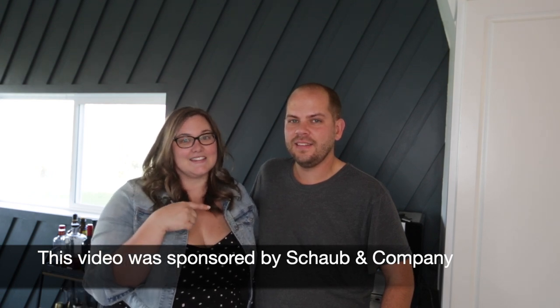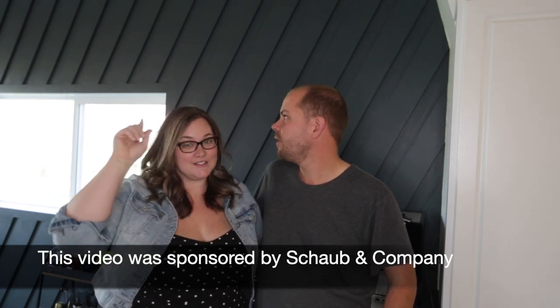Hey everyone, this is Lindy and I'm Russell from Love Create Celebrate and today we are tackling our coffee station. We actually planned to put up this coffee station when we did this feature wall like six months ago, but that was a weekend makeover and we barely finished the feature wall, let alone putting up shelves. So I was a bit overly ambitious for that one.